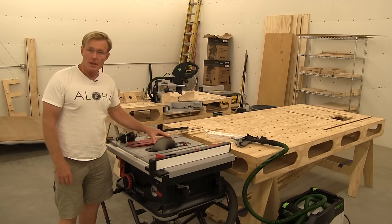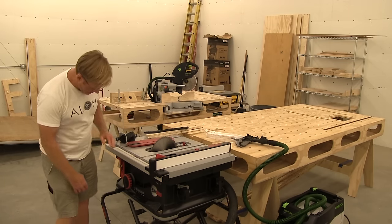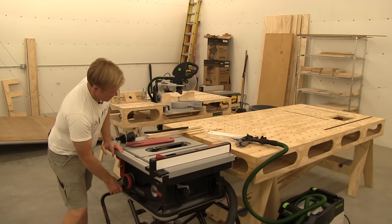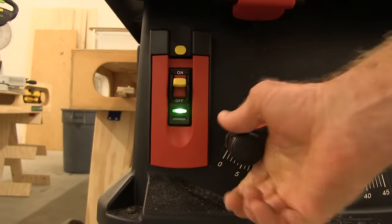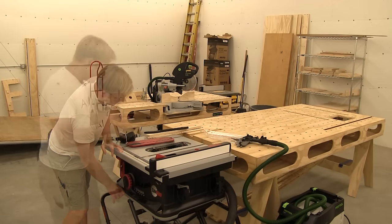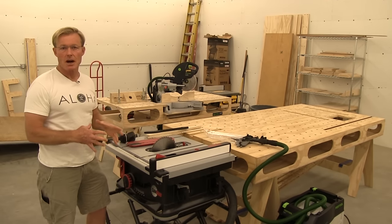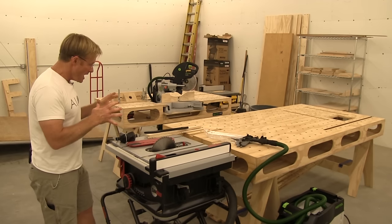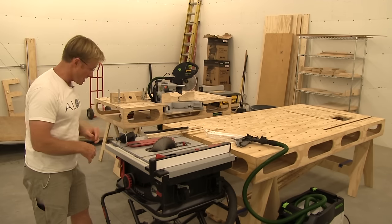Another element I really appreciate compared to my DeWalt is getting the blade up and down. It takes only one turn to go from all the way up to all the way down. It's a very smooth mechanism, very easy to move. It feels a lot more like a cabinet saw — like my Powermatic 66s. I feel closer to that experience with this saw than any of the portable saws I've had.